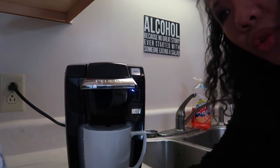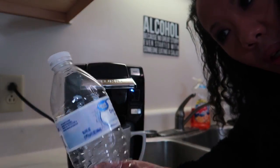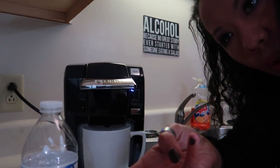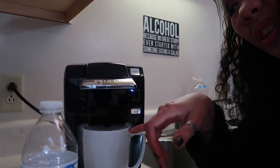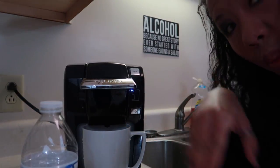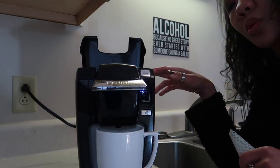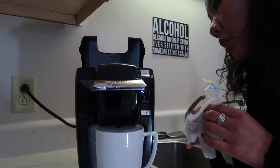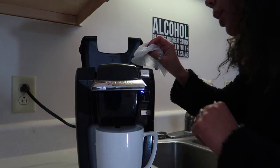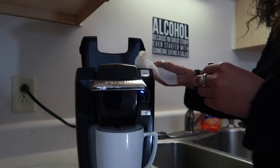Now you want to do three more rinses of just distilled water to the max point. By the third one, you shouldn't smell the vinegar anymore, but if you can still taste it, keep rinsing. Since the reservoir doesn't come out of this Keurig Mini, I'm going to take a cleansing wipe and wipe out the inside. I've only done one rinse so far — oh, do you see that?